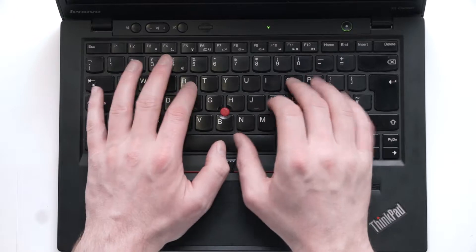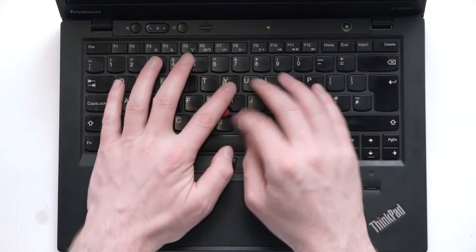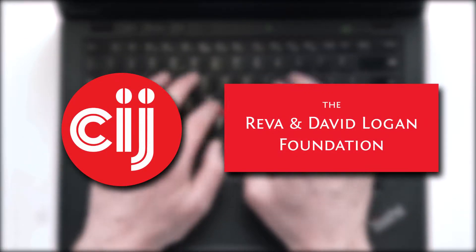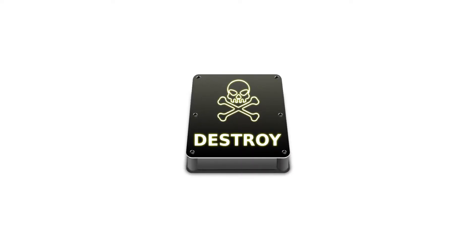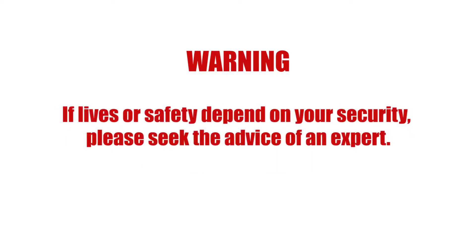You're watching Infosec Bytes, a crash course in information security for journalists. We're based at the Centre for Investigative Journalism in London and supported by the Logan Foundation. This is a tutorial on how one might destroy data by physically destroying a hard drive using common household tools. This video is provided for information only. It cannot replace the advice of a trained security professional. If lives or safety depend on your security, please seek the advice of an expert.